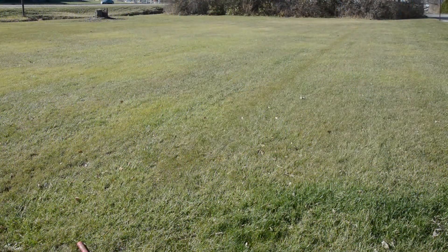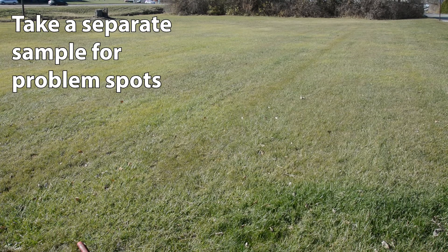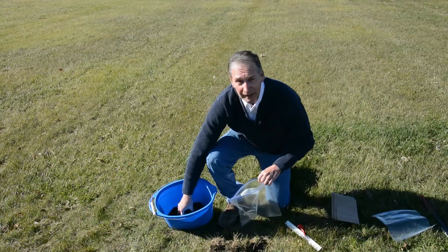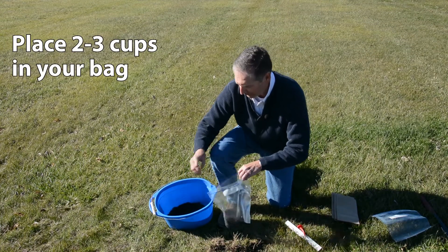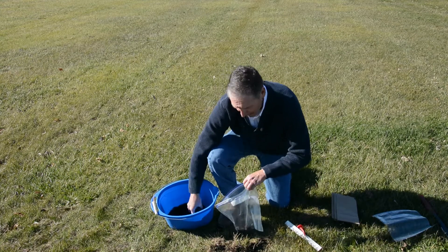If you have a problem spot, for example where some plants are not growing very well, take a separate sample for that area. Once you've got your sample and got it all mixed together, you place about two to three cups in a plastic ziplock bag or a plastic lined bag.